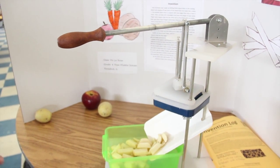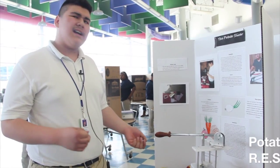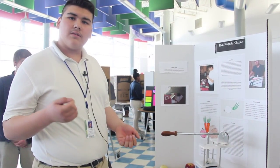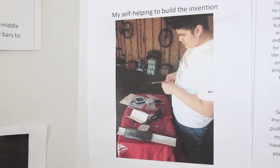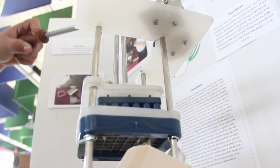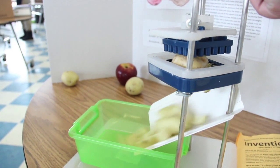So I invented the potato slicer. One night I saw my mom making dinner and she was struggling cutting potatoes with a regular kitchen knife. I thought about what I could do to make my mom's life easier for cooking, and it helped her very well.